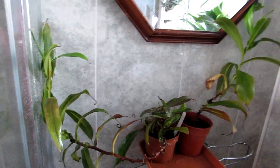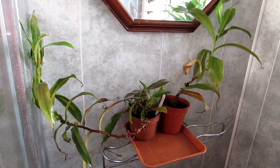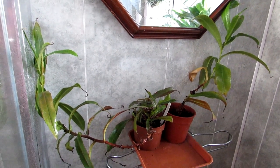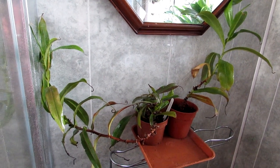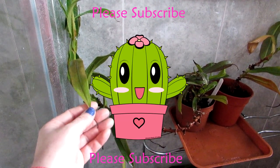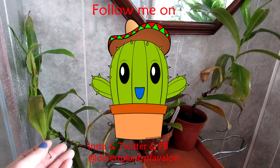They do well here in the bathroom which has a south-facing window so they get a lot of light even at this time of year. I put them out in the yard in the summertime so they get plenty of sun and rain. I hope you enjoyed that quick update on my carnivorous plants! Thank you so much for watching — if you haven't already, please subscribe to my channel and click the notification bell so you're notified when I upload new videos.